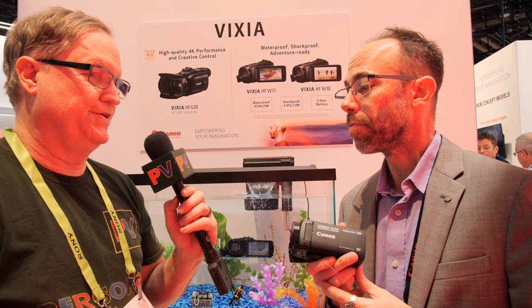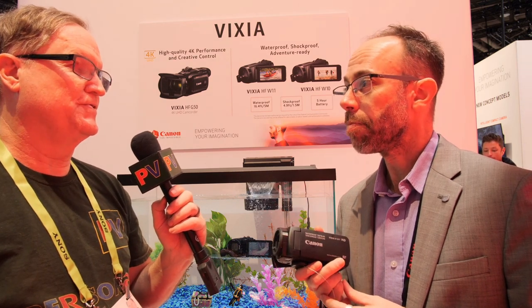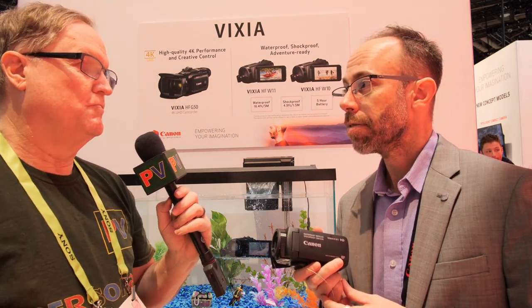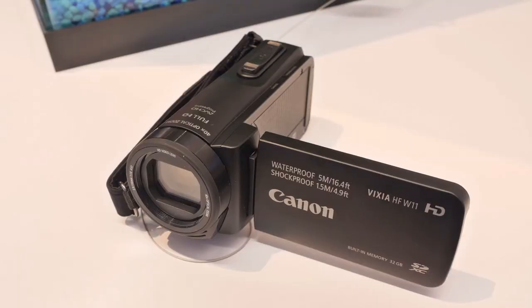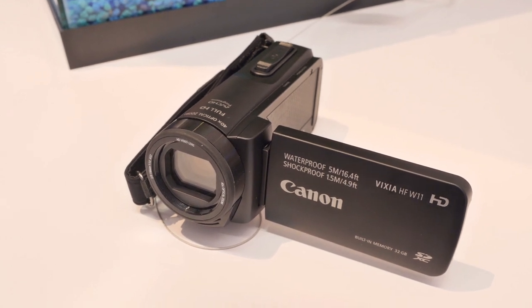Absolutely — any harsh environment where you don't want to take a camera that's not waterproof. It also has a 40 times optical zoom, so maybe you want to get that wide shot and zoom in on someone who's snowboarding while they're a little bit out, versus a lot of action cameras that might be a non-stop full wide angle lens. This gives you a 40 times optical zoom.